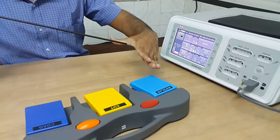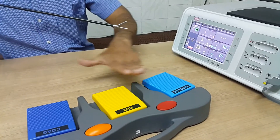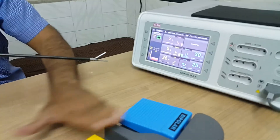So the workflow will be: ligate, cut, ligate, cut — repeating the sequence. This means simultaneously you can use all three modes as per your convenience.